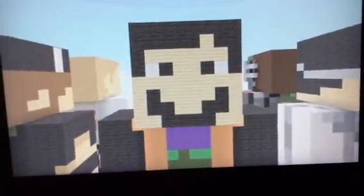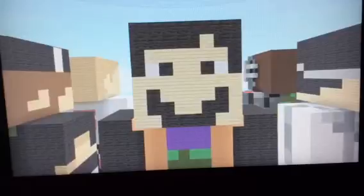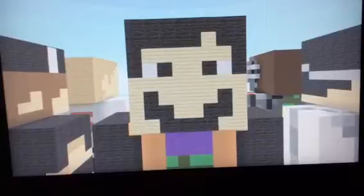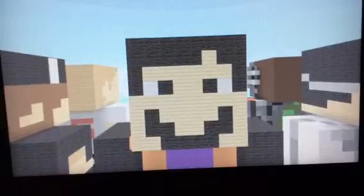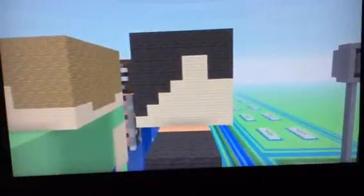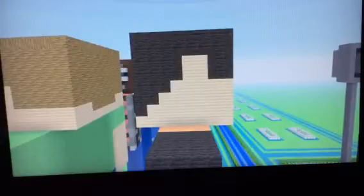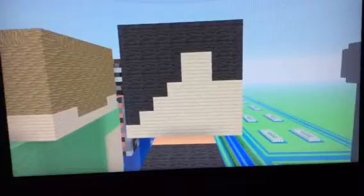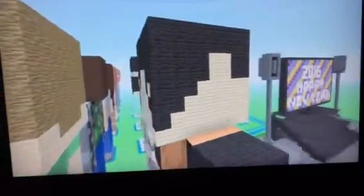Moving on to the head — he has this black smile. He's staring down at your soul right now. His skin is birch wooden planks, his smile is black wool, the eyes are white wool and black wool, and his hair is black wool. It's pretty simple. The side of his head is mainly birch wooden planks and black wool — it just goes up with black wool and birch wooden planks.